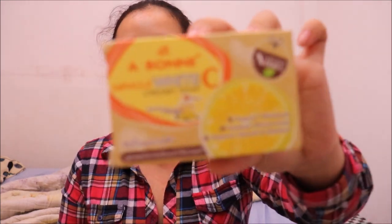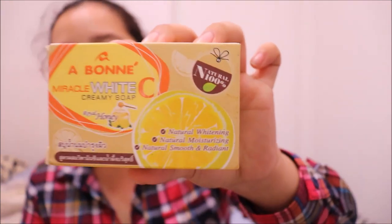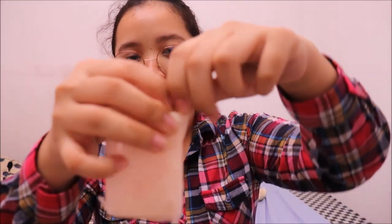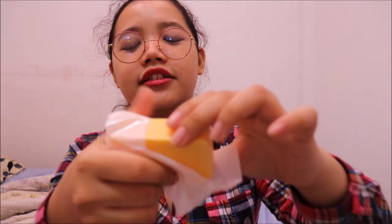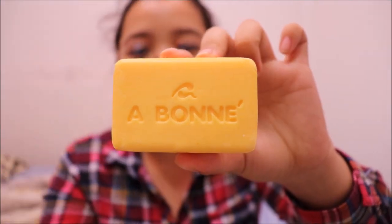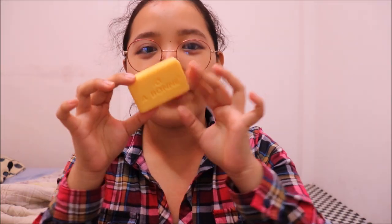The first thing I use is the soap. Their soap is the Aboney Miracle White Creamer Soap with Royal Honey. The color is honey, of course, since it has honey. It has the Aboney name and logo embossed on it. I smell it first — it smells fragrant and fruity.